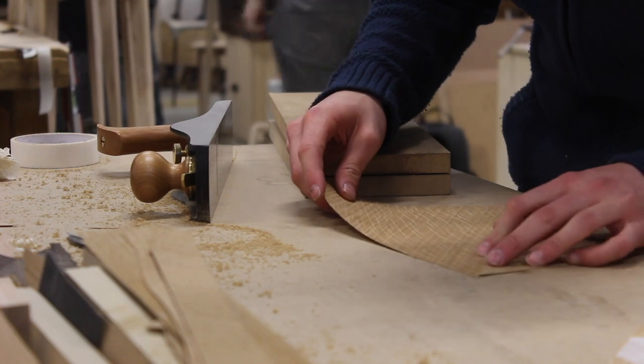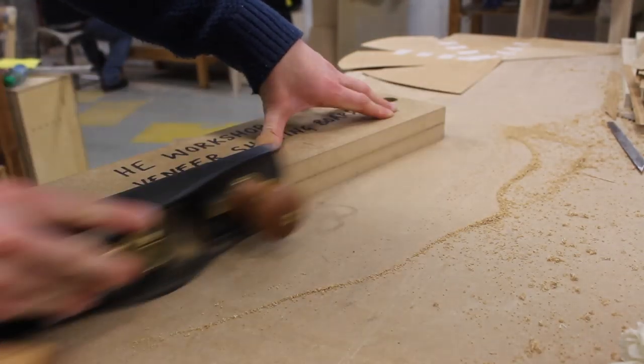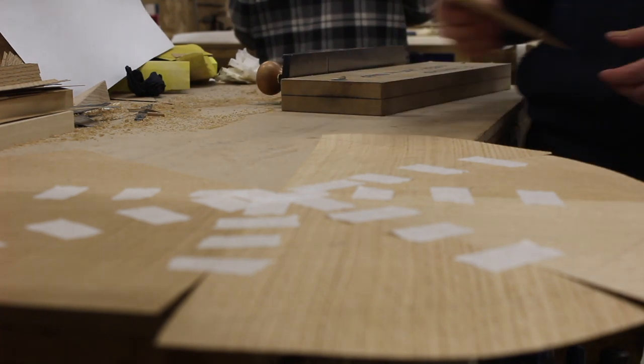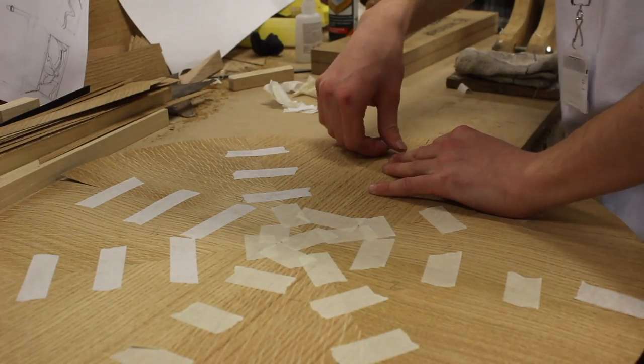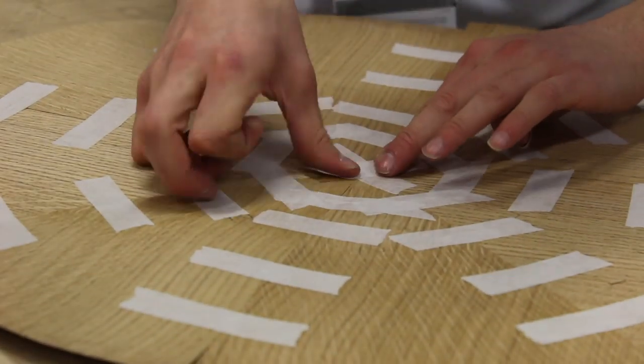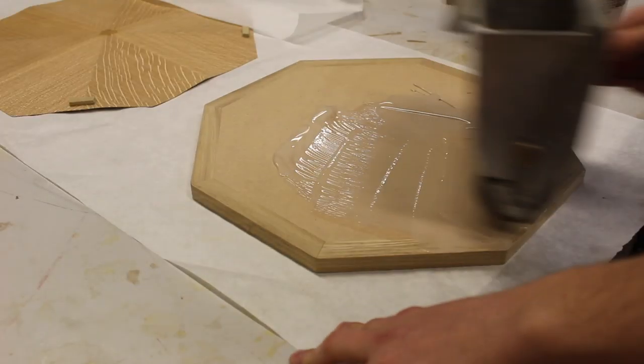Here I'm using a veneer shooting board and I planed each side of each section individually to make sure the edges were perfect. And now I'm using veneer tape to put the sunburst together. Veneer tape is great because once it dries it shrinks, which will pull the sections together even more, creating an even tighter seal — so there will be no gaps at all.